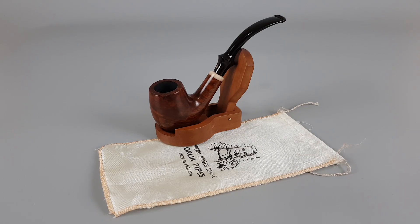Hello and welcome to another pipe presentation video. We're having a closer look at an English estate Orlik West End series, dark smooth finish, band shape 116 with subtle stem, white acrylic band mounted on shank's end, comes with original silky sleeve, minimal scuffing and barely visible teeth marks under the lip.